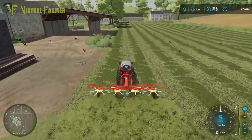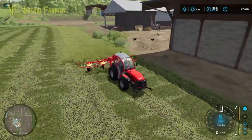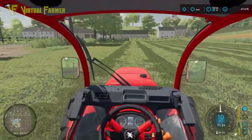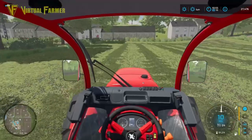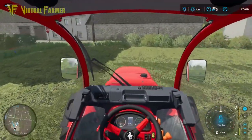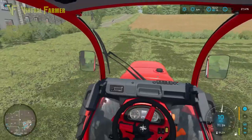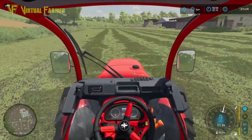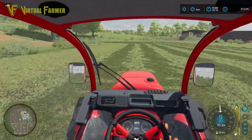That looks even better on the back of this tractor than the mower did. One piece of kit I really wish we had — which doesn't seem to be available in FS22 — is from the Alpine DLC in FS19: a great little windrower, only about four meters wide, a dual-cone windrower. It would be really nice if it was available because it would be perfect to go with these little tractors and get the windrow collected fairly easily and quickly.